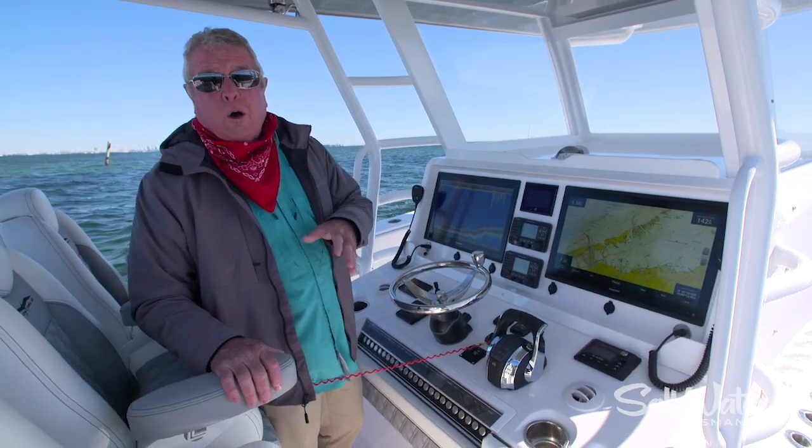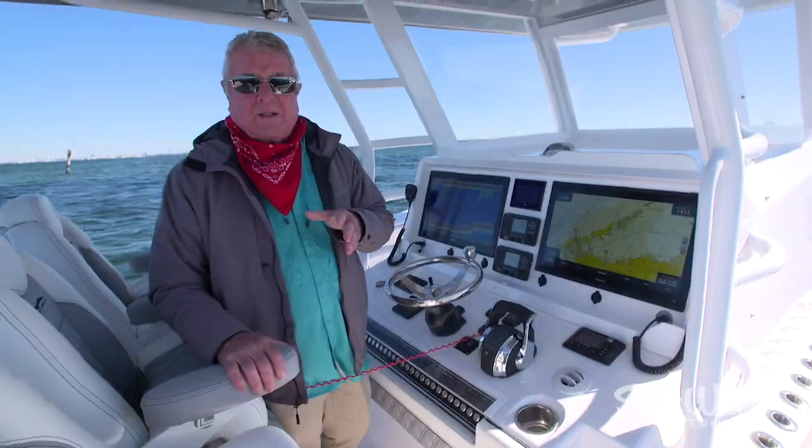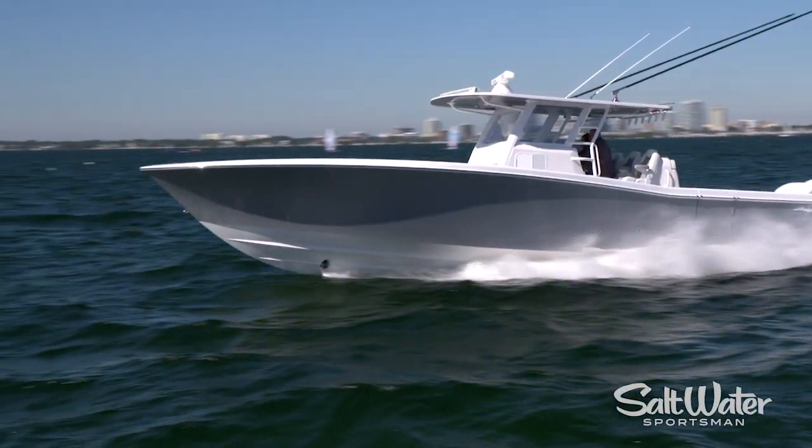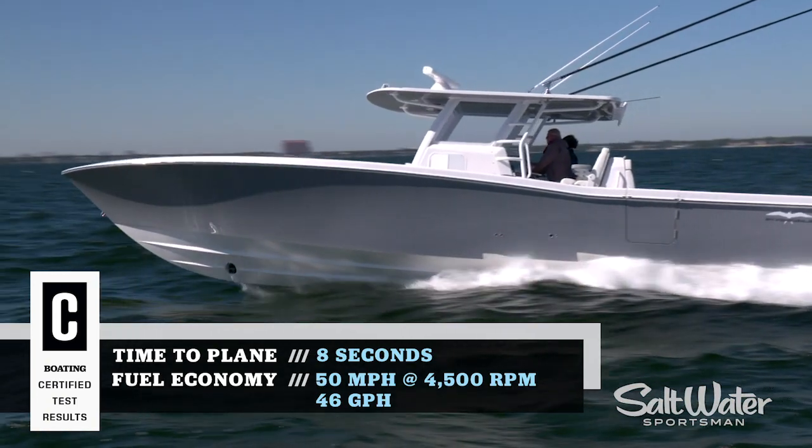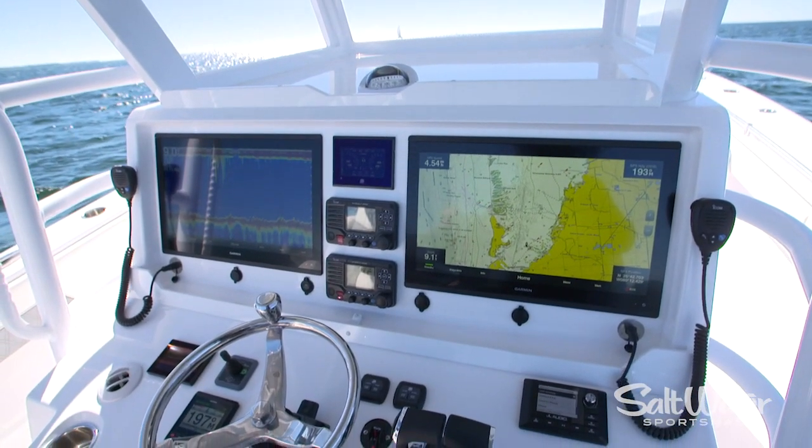Hi, I'm Randy Vance. I am on Invincible's 42 Open Fisherman. It's built on a Michael Peters SVVT hull. It is a performing fishing machine. I'm going to walk you through it right now and let's start with the helm setup.